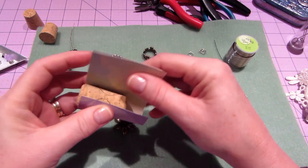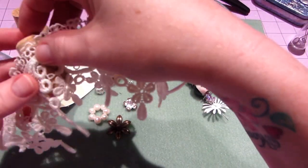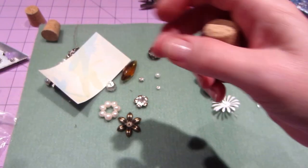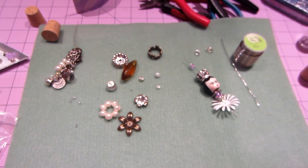Ribbon would adhere easier — this paper is kind of hard. And then I have this lace that I was thinking I might overlay. It's a little long so I'm gonna see what other lace I have, but I do think I am gonna do that. So I'll be back when I've kind of put things together a bit more.